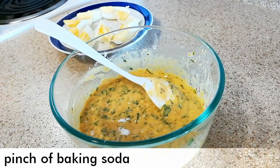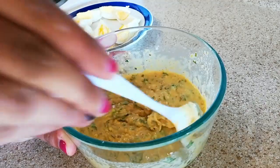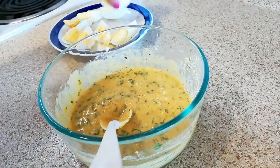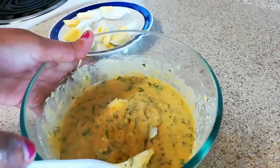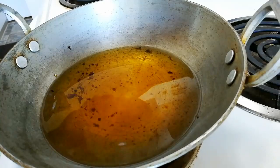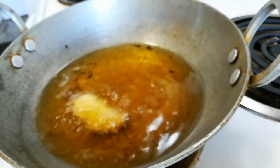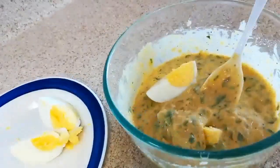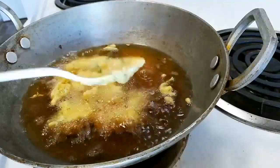Now at last add a pinch of baking soda into the batter and mix it very well. Now take one by one egg pieces and dip them into the batter and coat it very well. Make sure you coat it from every side, like this. And now we are going to drop this into the hot oil, doing the same with the rest of the egg pieces — coat it well from each side.